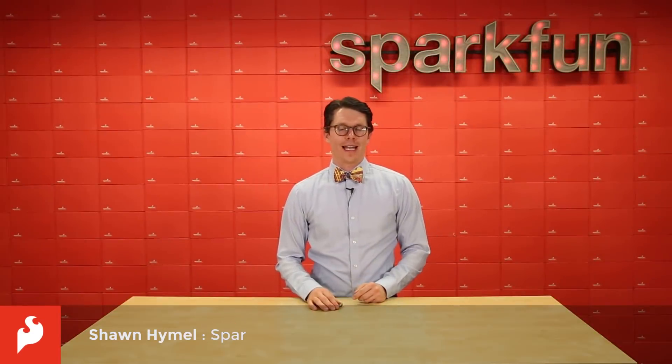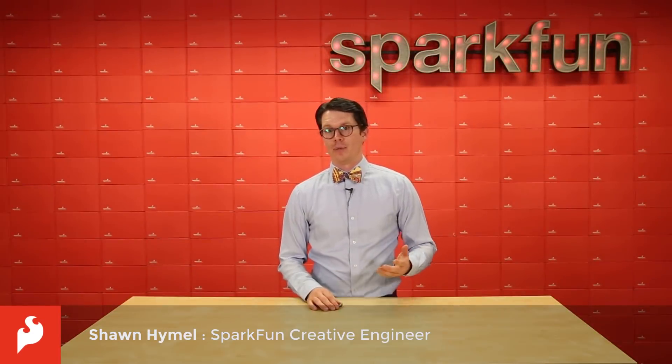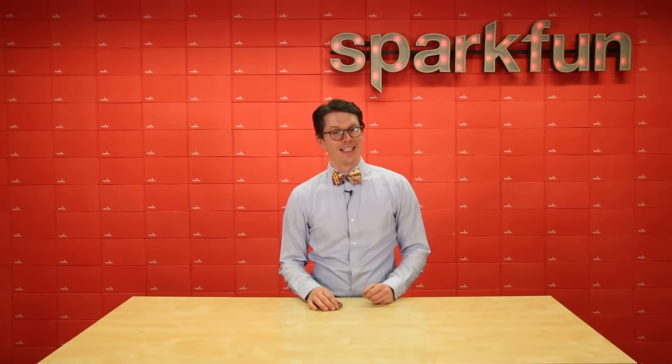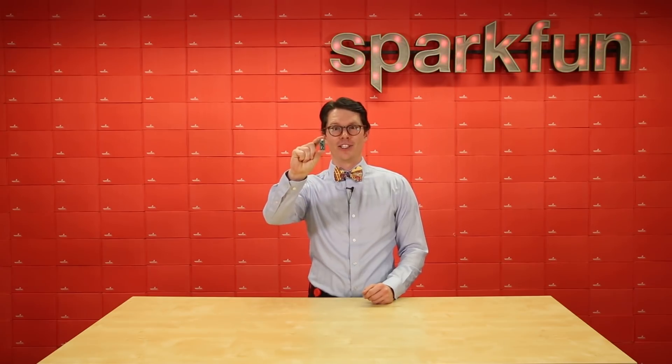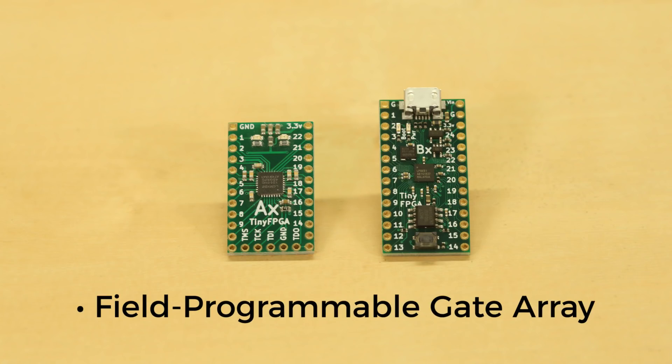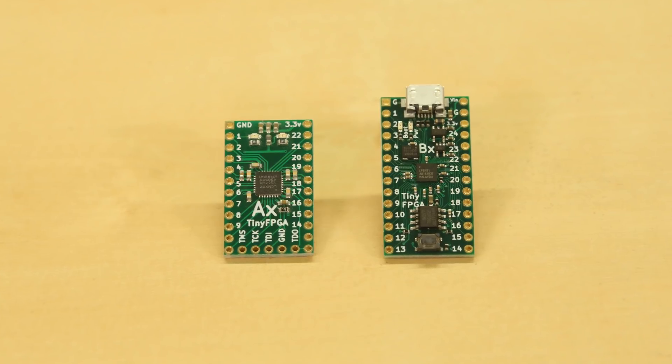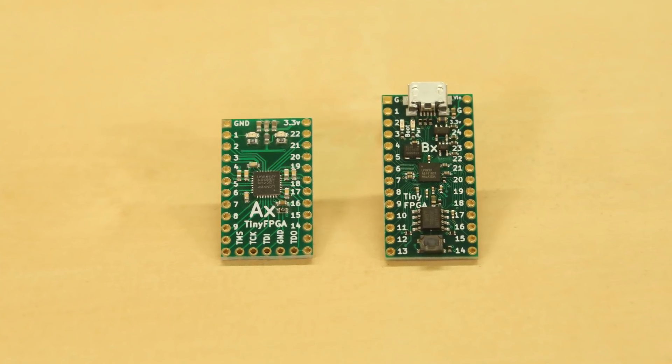Quite often, we get requests to carry more advanced things like FPGAs. If you've been wanting to play with a low-cost, easily-breadboardable FPGA, today's your lucky day. This is the TinyFPGA. FPGA stands for Field Programmable Gate Array, and it is an integrated circuit that lets you reconfigure digital logic gates on the fly using a hardware descriptor language like Verilog or VHDL. TinyFPGA has taken some FPGAs and put them on boards that make prototyping easy.